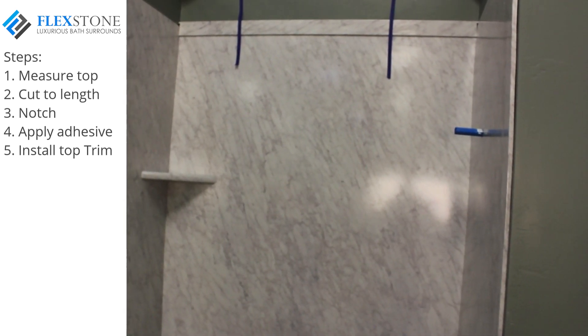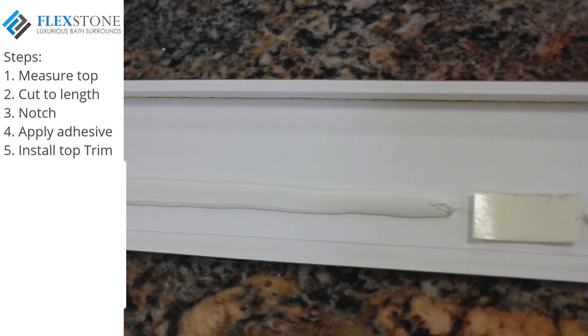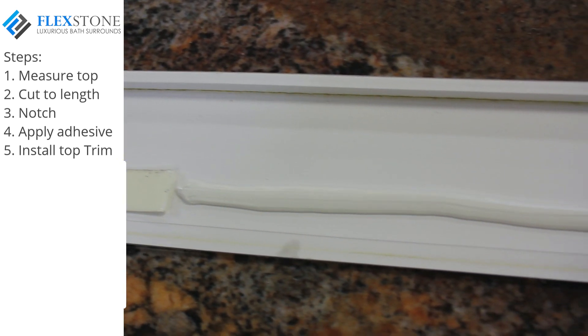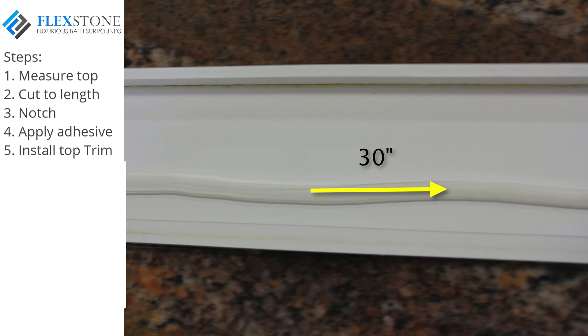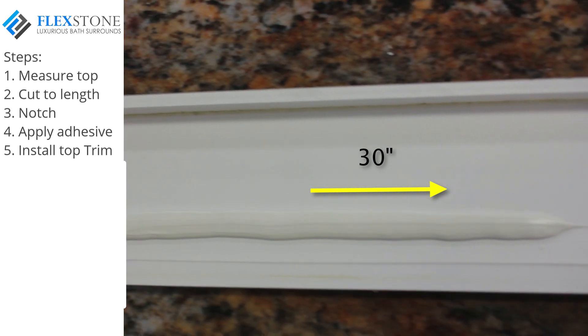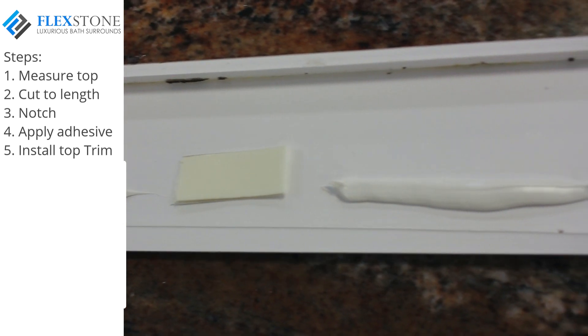Alternatively, using a couple of one to two inch strips of double face tape will hold the trim piece in place while the adhesive cures as well. Place these strips about 30 inches apart on the back of the trim piece. Apply a thin bead of adhesive, being careful not to cover your double face tape, and install the trim piece according to your level line.